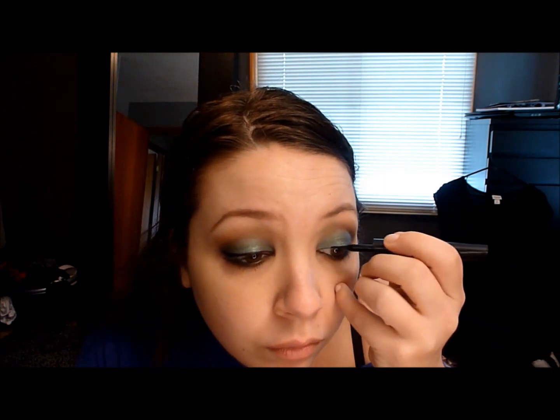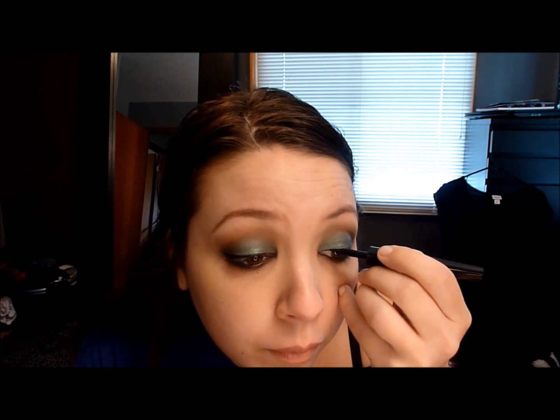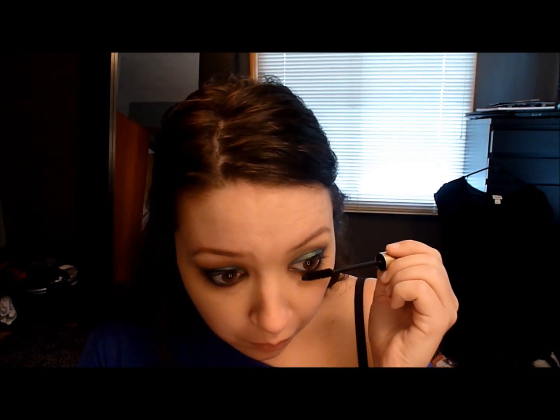Then put on some liquid eyeliner — I'm pretty sure I winged this out. You can do it any way you want. Next, put on some mascara. I always start with my bottom lashes first, then move up to the top, and then the eyes are done.